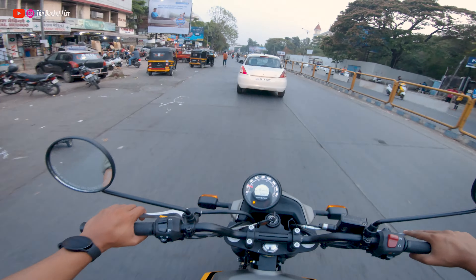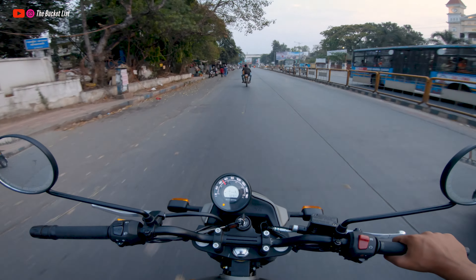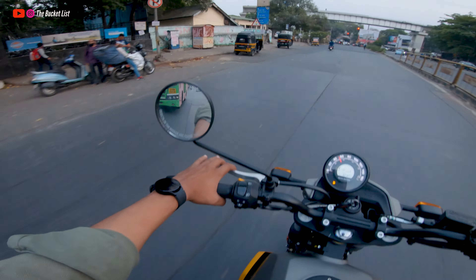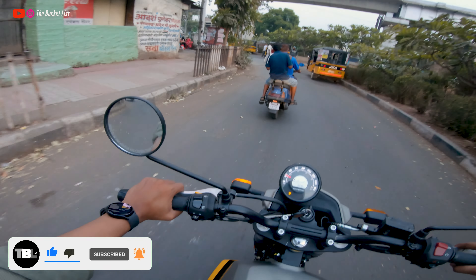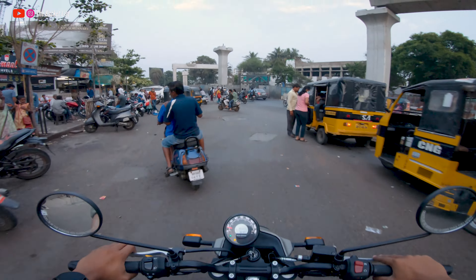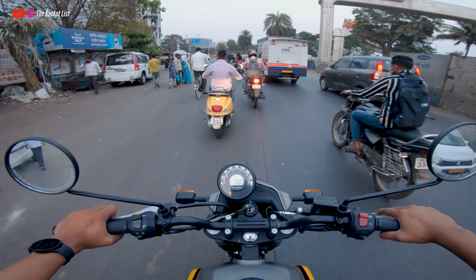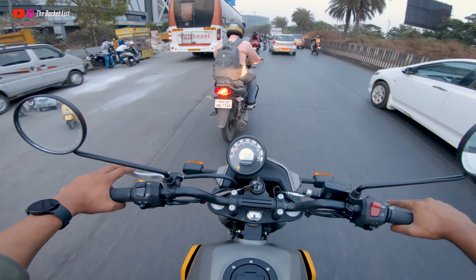For fuel efficiency: if you're planning to buy this, don't overthink the mileage. Even if you ride like a maniac you'll get more than 25 kmpl — real-world figures of 25 to 30 kmpl. If you ride carefully at 60–80 km/h on highways and service the bike regularly, you can stretch it to 32–33 kmpl, and on highway you can expect 30 to 35 kmpl depending on your riding style and service intervals. Overall switchgear quality is also pretty nice.